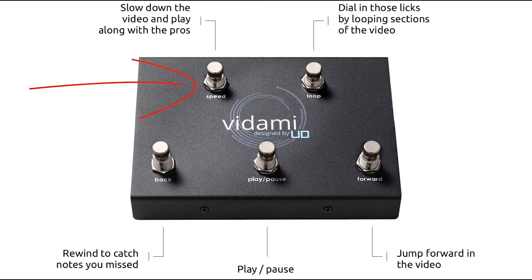On the top left, you've got the speed button. Each time you tap the speed button, it's going to slow your video down. Tap it once to go from 100 to 75 percent, then keep clicking to go to 50, 35 percent, and then finally 20 percent. If you click it one more time, it'll go back to 100 percent or normal speed.